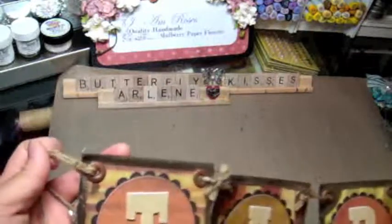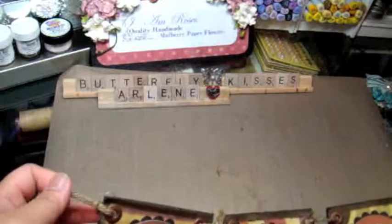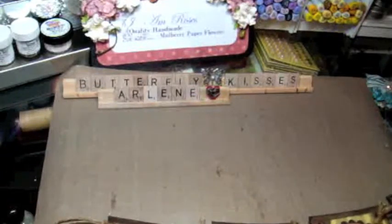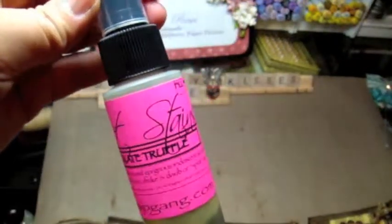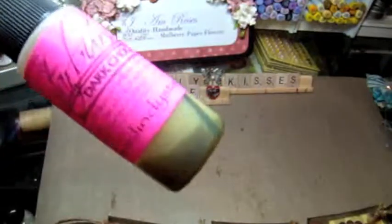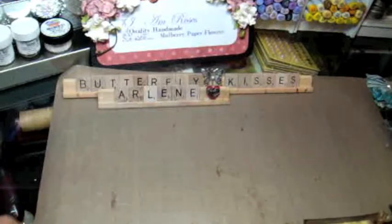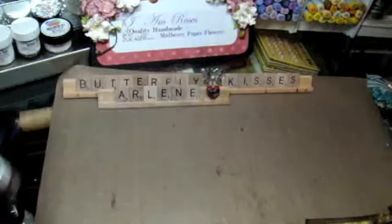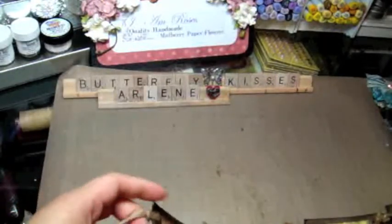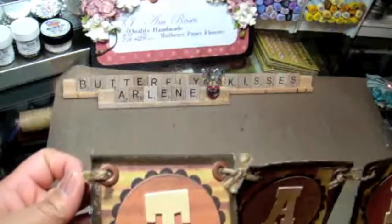I adhered the canvas down together and then I sprayed it — I didn't paint it, I sprayed it. This is my favorite, the dark chocolate truffle starburst stain. It's like the third bottle I've used and it's almost gone. I used that and then edged it with my espresso dauber by Ranger. The edges have paint on them to kind of stop the fraying, but it'll fray just a little bit — that's okay because it's supposed to look a little distressed.